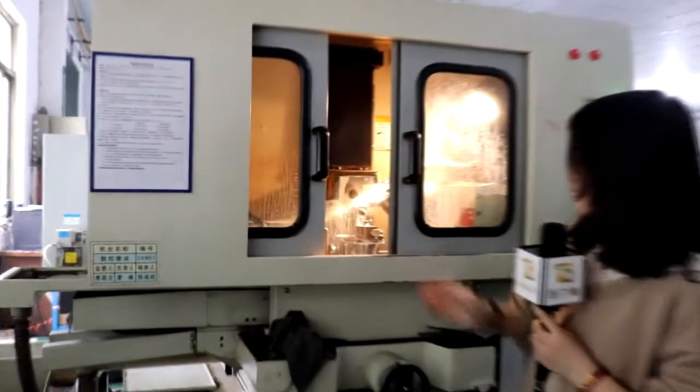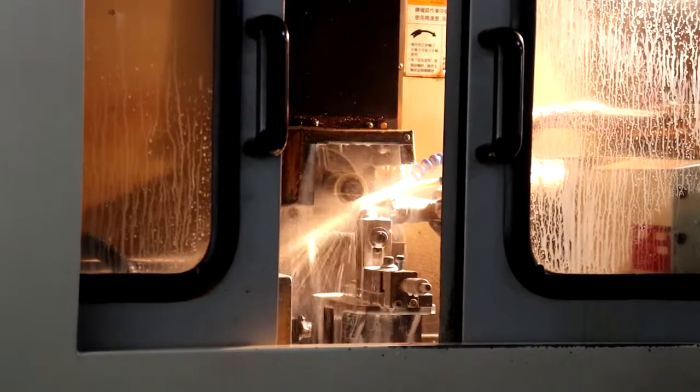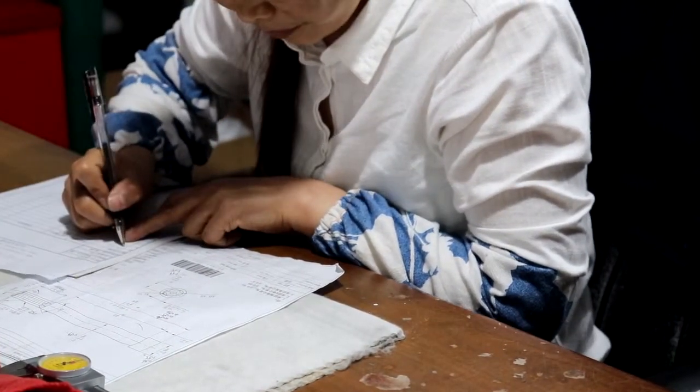Look, it's running now. The last process is to coat this punch with a golden coating for a longer lifetime. Before that, our QC staff will test the dimensional size of punches and ensure everything is OK — unqualified punches will be returned for polishing again.